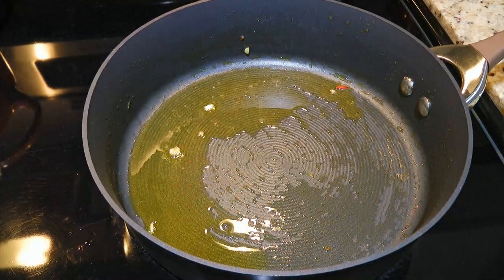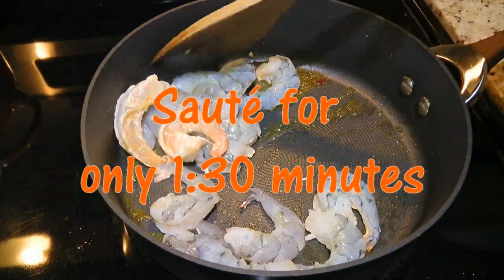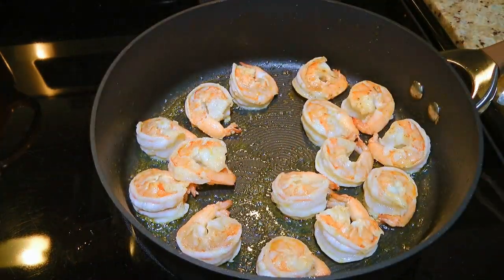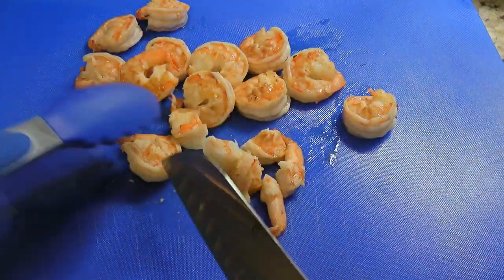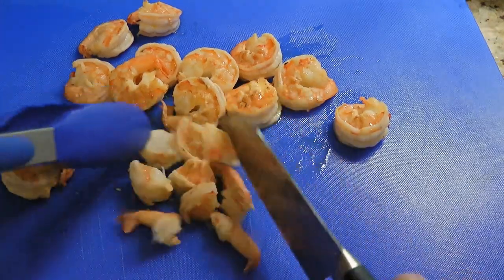The next ingredient we'll add is prawns and we'll quickly sauté them for no more than a minute and a half. If we go longer than that, they will be rubbery — yuck! When they're done, we'll remove them from the heat and transfer to a cutting board. We'll let them cool off before cutting them into 3 sections, bite-sized pieces — not too big and not too small.